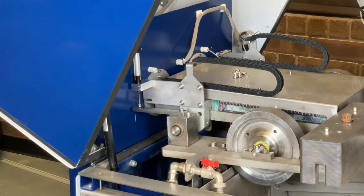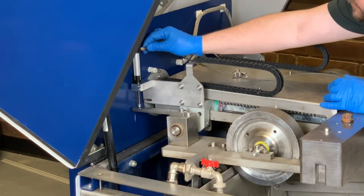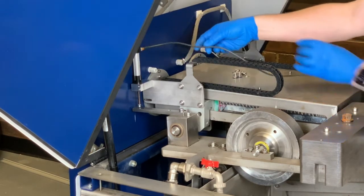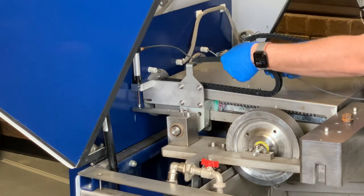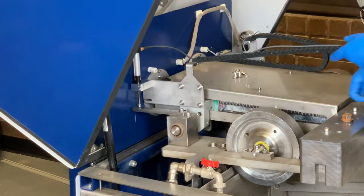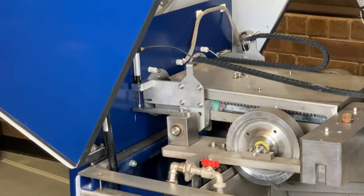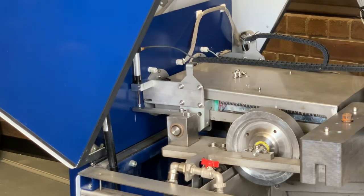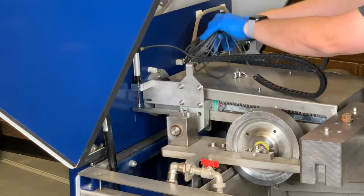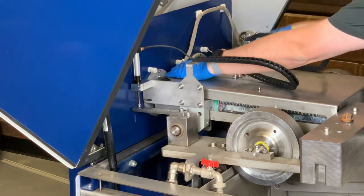Now we're going to install the new LVDT wire. There are three connectors, three holes — three female and three male. Insert the screw on the strain relief and connect the catch, then snap this into place. If you need to, you can pop this loose to help snap the wire into the existing track. Give yourself just a little bit of play, and then push the rest of the wire under here into the bottom of the machine.